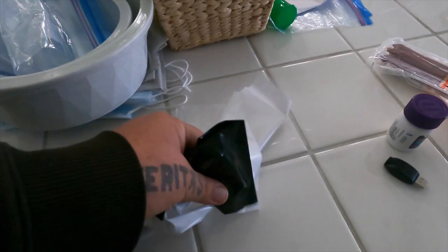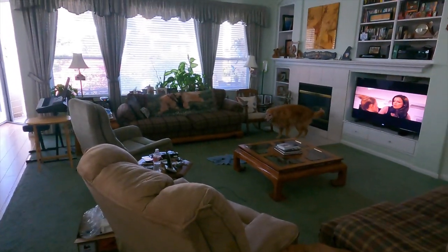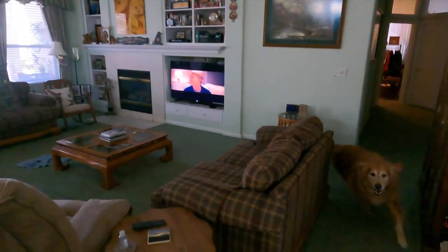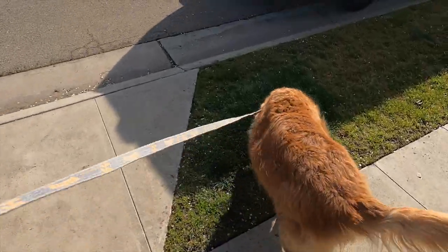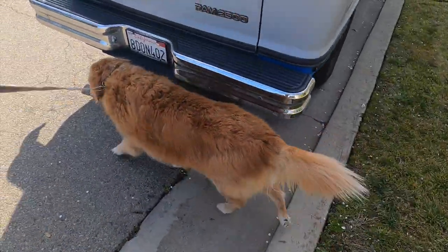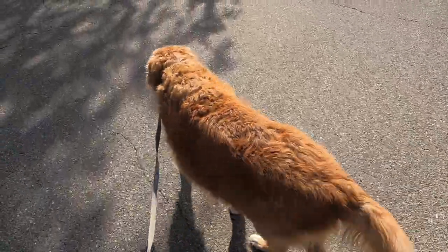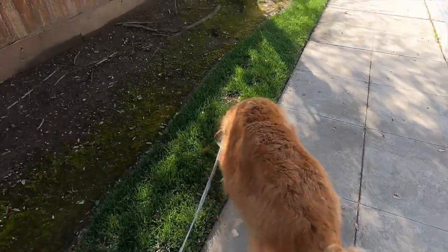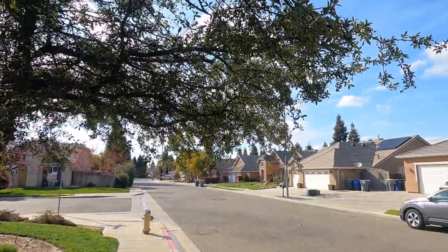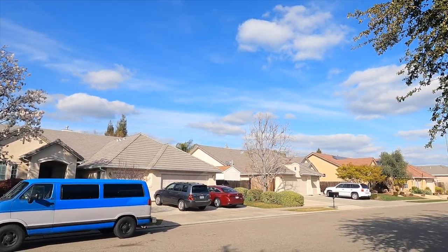Better grab a bag just in case. Hey Buster, you want to go outside? Sit down. Come on. Just by looking at the image so far, it looks amazing — the one that's on the screen. I have to look at it when I get it back on the computer. Looking to be a pretty nice day so far. Beautiful out.